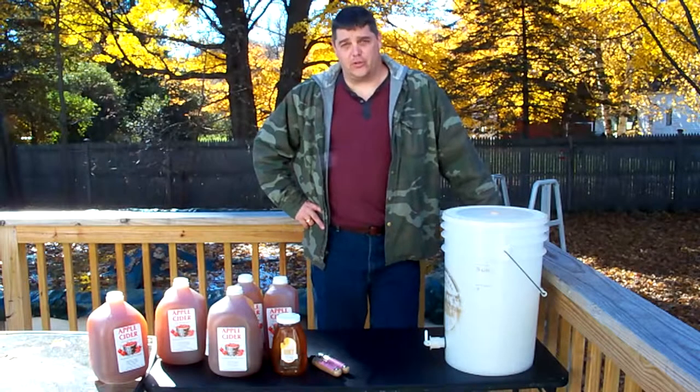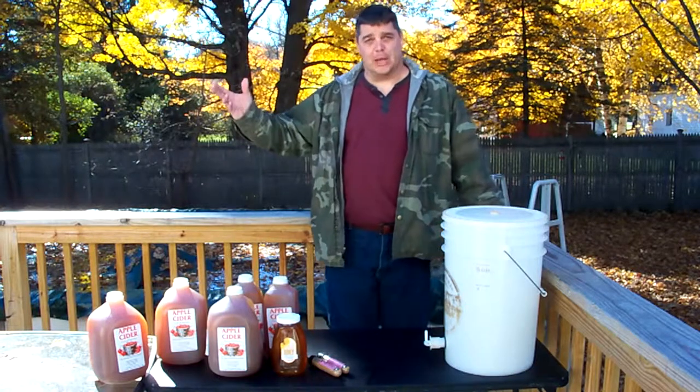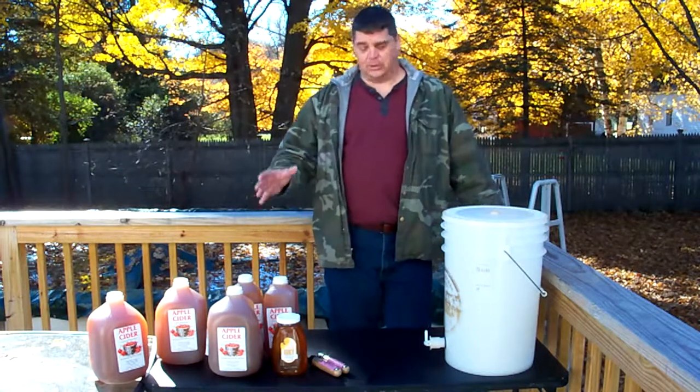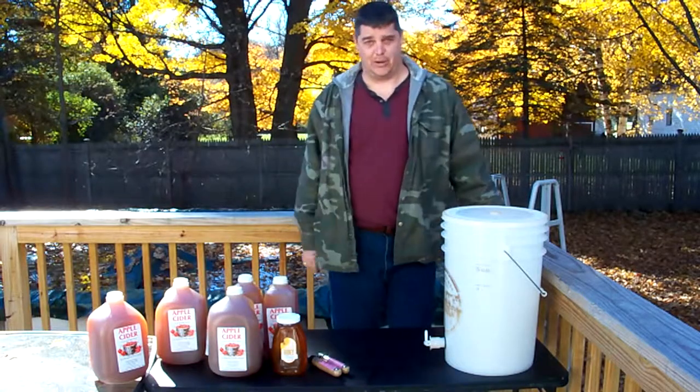Hey everybody, welcome back to another episode of Drunken Sailor's Brew and Barbecue. It's a beautiful autumn day here in the Berkshire Mountains and I think it's about time we made some hard cider. You're gonna love how easy this is to do — simple ingredients, simple process, quick turnaround. So stick around and see how it goes.